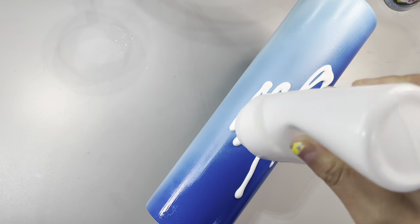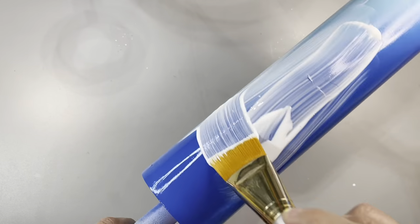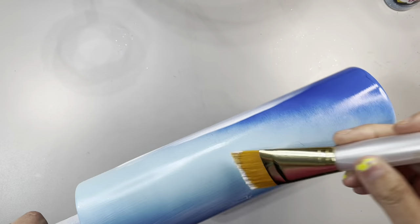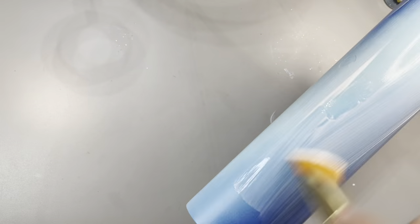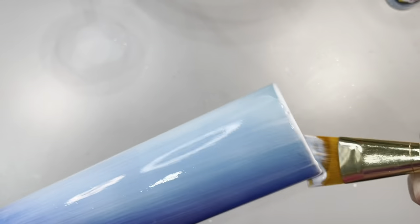Once it dries completely, we're going to come in with our Mod Podge — no accidents this time — and we're going to use a fine bristle brush. I feel like the more voiceovers I do, the more my English gets better. Where in my life have I heard the word bristle? We don't use it in Mexico. Anyway, fine bristle brush, and we're just going to apply our Mod Podge.